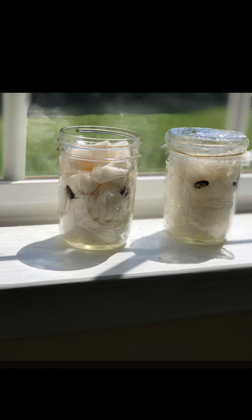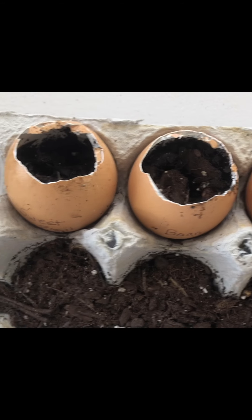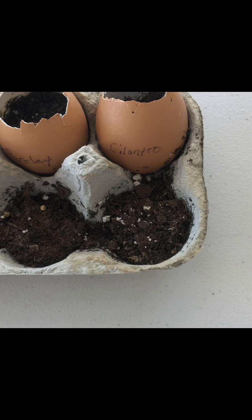So after one week, you can see in this experiment that I did not get any of the results that I expected, which is kind of a disappointment, but maybe it just needs more time.